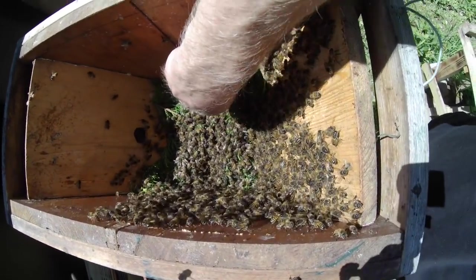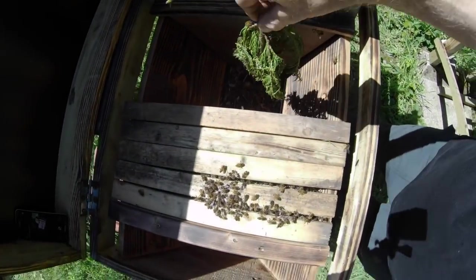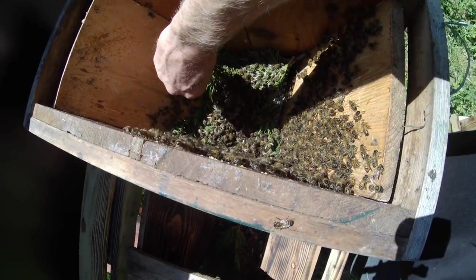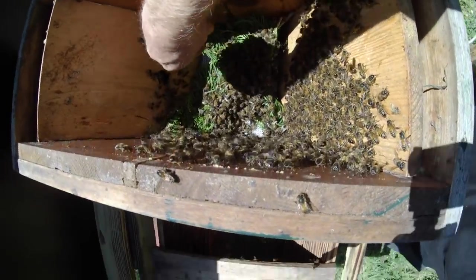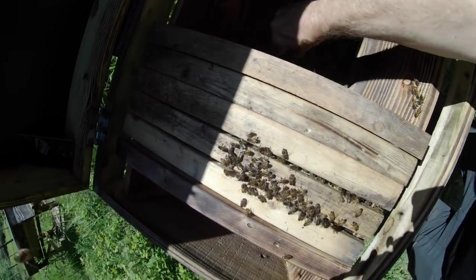If you saw the video of me collecting this swarm, you'll have seen that I put a lot of foliage into the box. I might just leave that in the bottom of the hive anyway because the bees seem to like it. I'll just gently take out these little branches and drop them in the bottom. I'm pretty sure this is a Leylandii cypress, so it's quite resinous — maybe there's something in that the bees like.